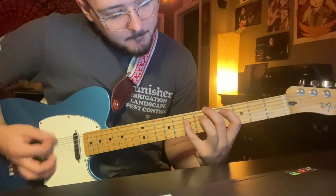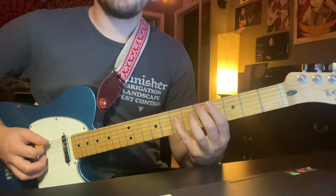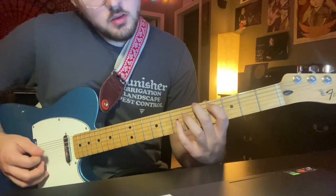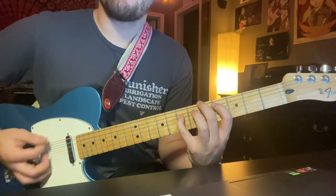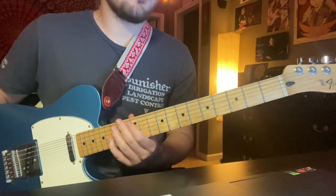Then to this chord: 5th fret low E string with your middle finger, 4th fret A string with your first finger, 7th fret D string with your pinky. Don't strum the last three strings. So all together, slowly — the chorus.